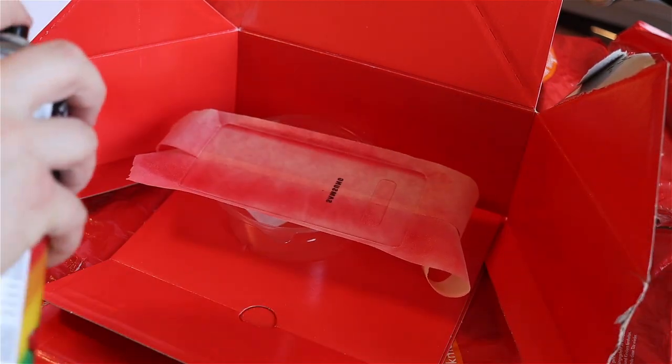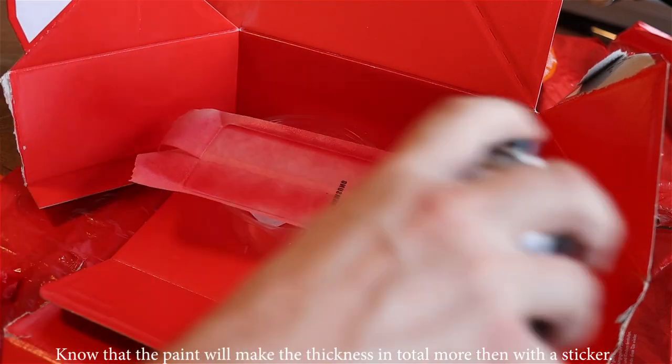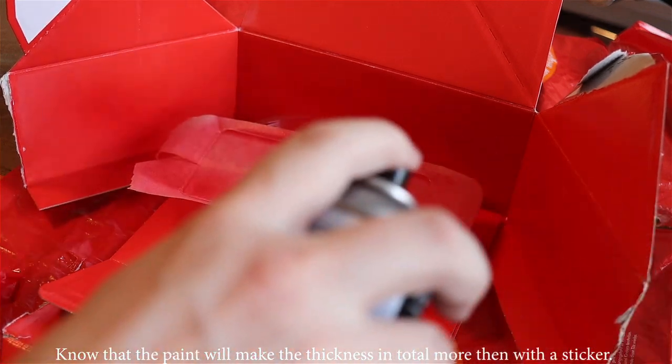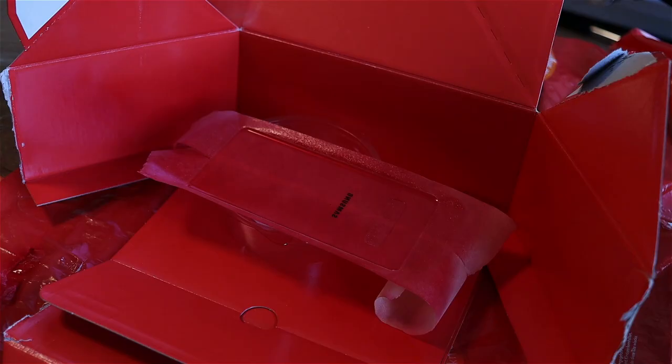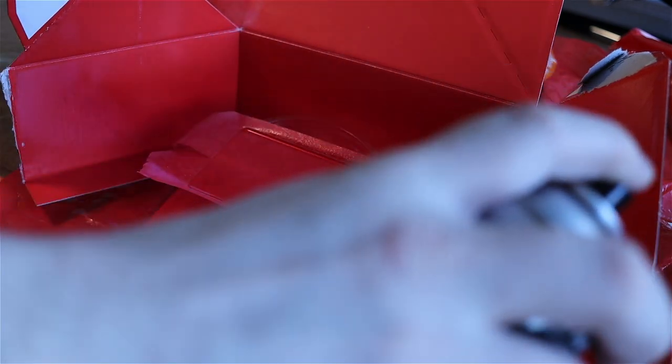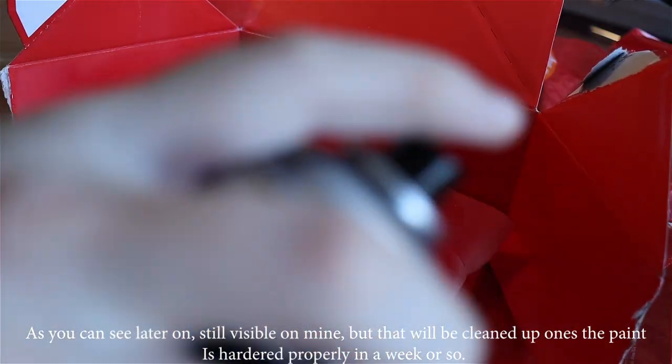Start with a base layer, make it very thin, don't put on too much. I know it's very tempting because you want to see the result really fast, but make sure you keep it pretty thin at first, because it needs to bite into the glass, and glass is really difficult to paint on. Also, paint the other side — the inside, not the outside. If you paint the outside, it's easy for that paint to be removed.